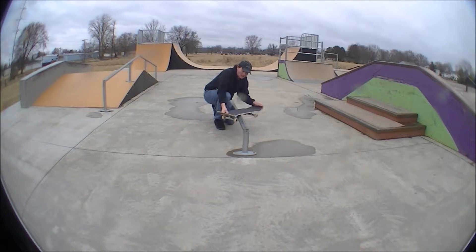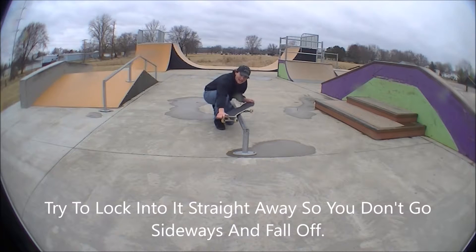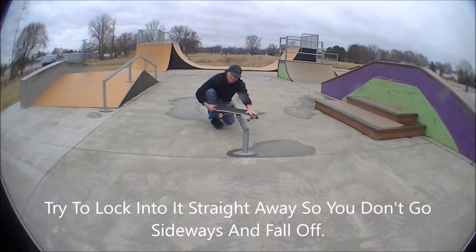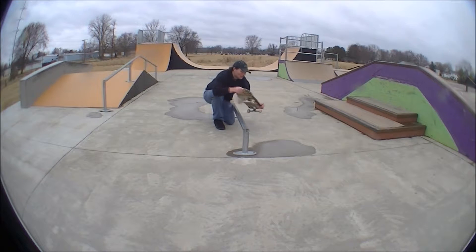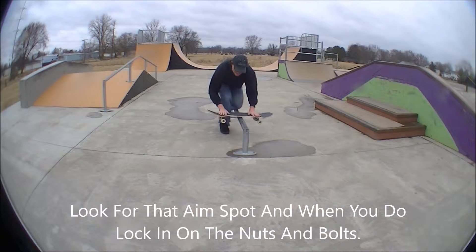You're going to try to go as straight a line as possible so that way your trucks don't lock in before you go the other way. Bring it up, look for that aim spot. As soon as you get on, balance the best you can with your feet on the nuts and bolts like this.